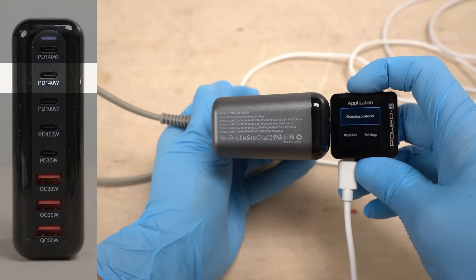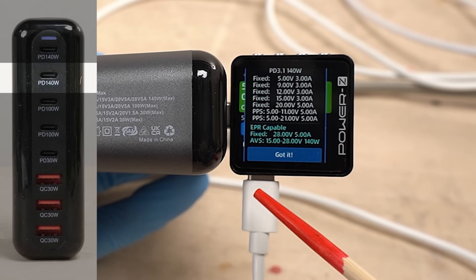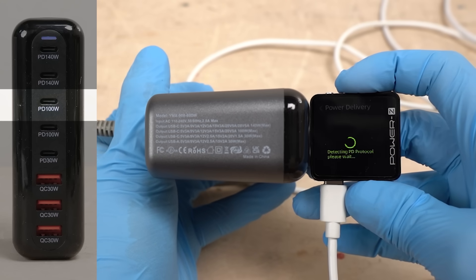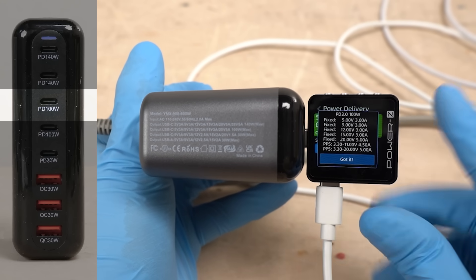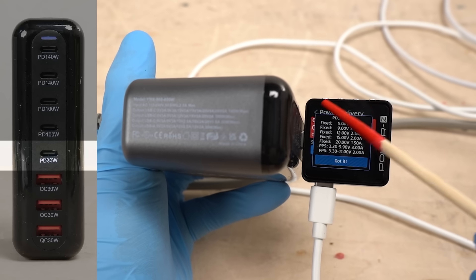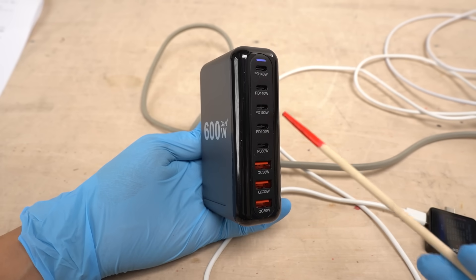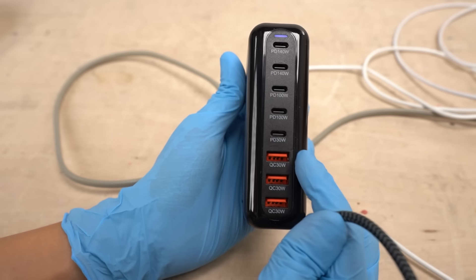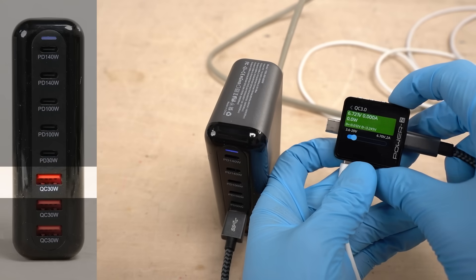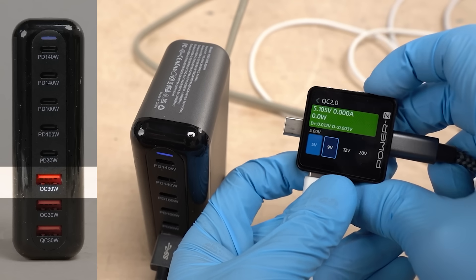Next is channel 2, also rated at 140 watts. It supports EPR and provides 140 watts at 28 volts, 5 amps — this port meets specs. Channel 3 supports PD 3.0 at 100 watts. Channel 4 also outputs 100 watts. Channel 5 meets specs at 30 watts. Based on what we've seen, the charger appears to deliver the specified voltage across all USB-C ports. The USB-A Quick Charge ports are also working fine, supporting QC 3.0 and QC 2.0.